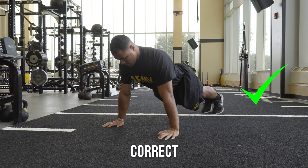Return to the start position by fully extending your arms and raising your entire body as a single unit.